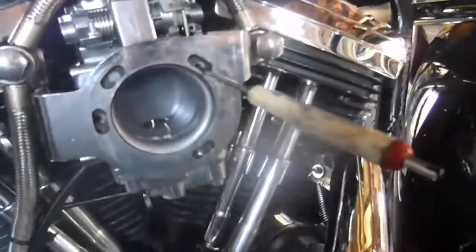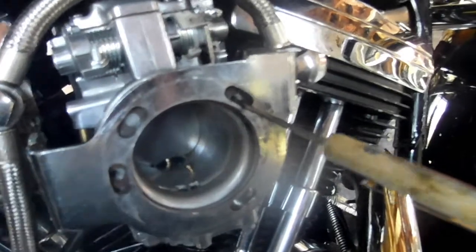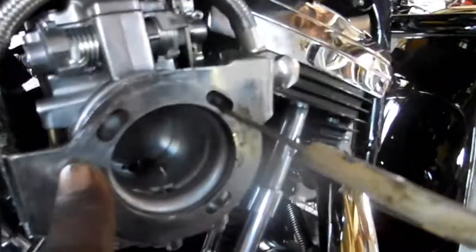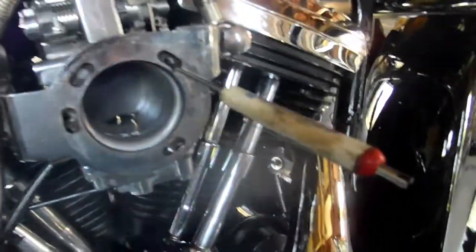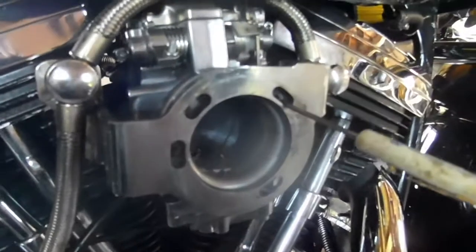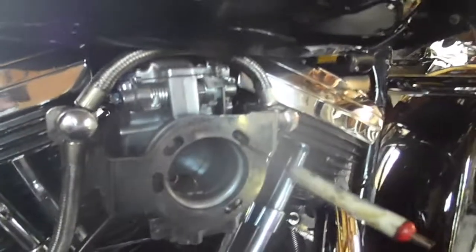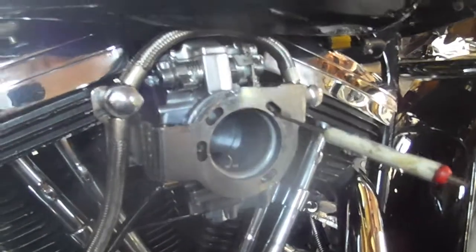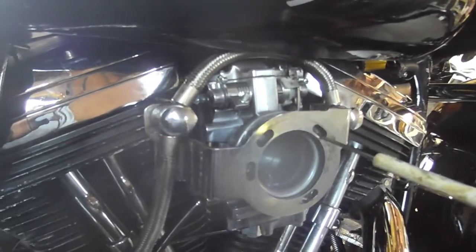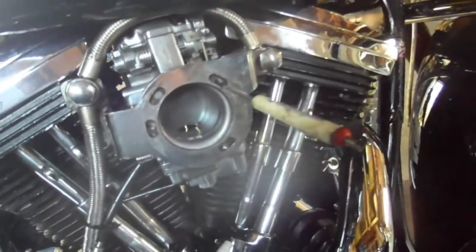So this is a fix for a carburetor bracket — 42 millimeter to 48 millimeter. This is the fix: you have to add a plate in between it if you cannot get it from Drag Specialties, Zipper, or any one of those other guys. They're all saying this plate is on back order, and the seasons are changing so we're doing a little more riding now. I don't want to be out on the road without the right parts, so I'm gonna go ahead and fix this now and zip it on up.